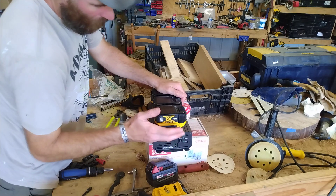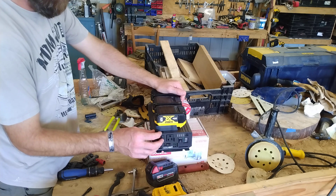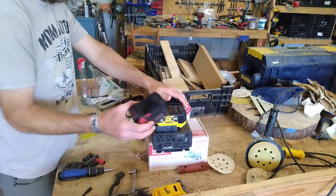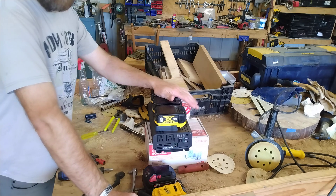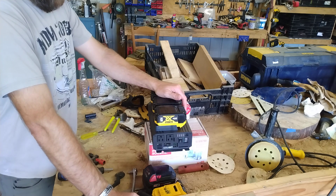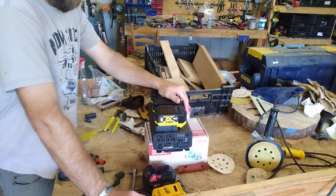I went down the YouTube rabbit hole and stumbled on this — the Miller Tech inverter. It's 1000 watts continuous, 2000 watt surge. This particular model will run on Milwaukee or DeWalt batteries, which is what I've got, and there's another model that runs on Makita batteries, plus a smaller version as well.